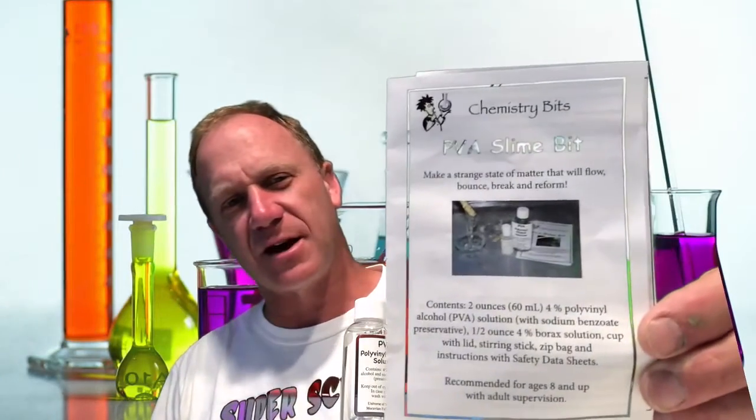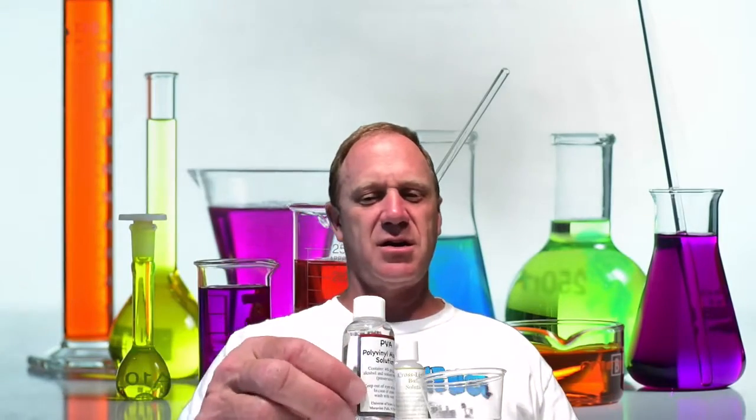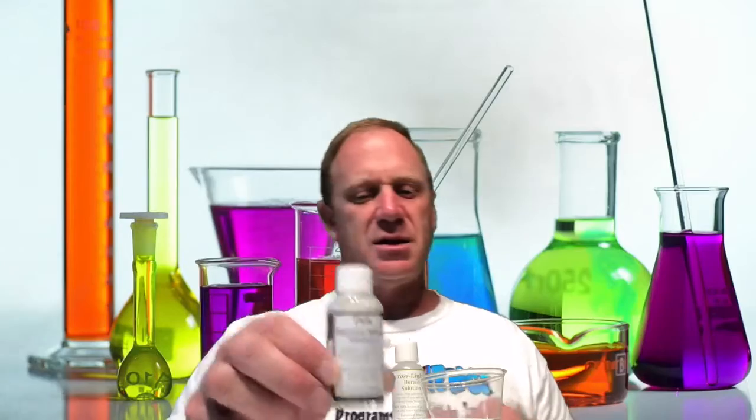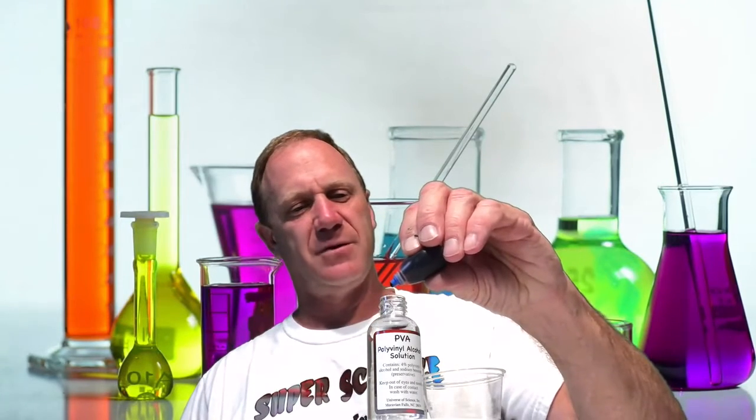We are back for the next experiment — we're going to be making PVA slime. This is another kit from the Universe of Science. In the bag you'll get two bottles: one is polyvinyl alcohol, which is what PVA stands for, and the other is called sodium borate solution. I'm going to take the cap off the PVA right now and add a couple drops of food coloring — I like blue, I added three drops.